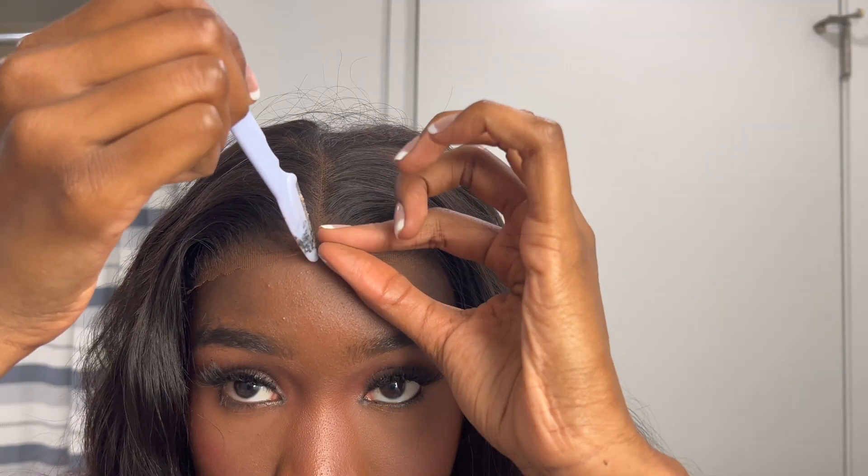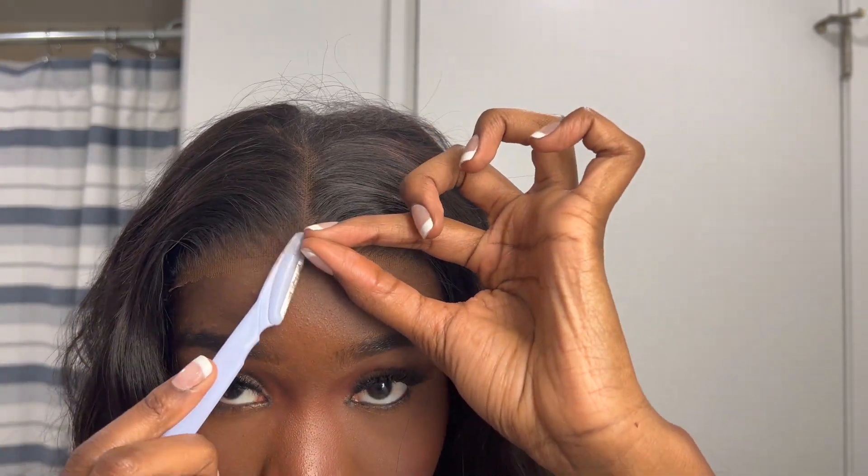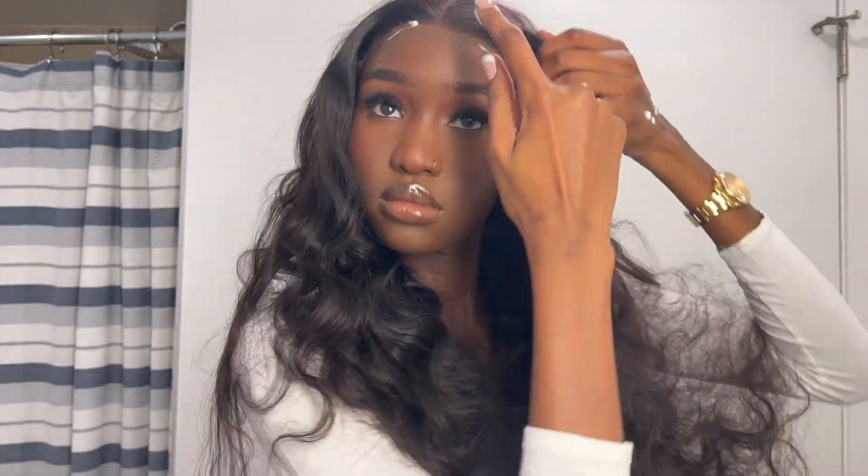It stays on all day without you sweating, so with summer coming you want something breathable and easy and quick to put on — this is literally perfect for it. If you haven't hopped onto the glueless wig wave yet, this is your sign because it's such a life changer. I don't think I could ever go back to regular lace fronts that you have to glue down. You just put it on and go.